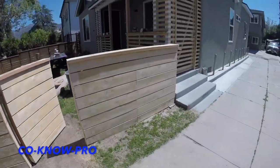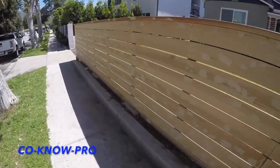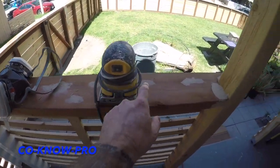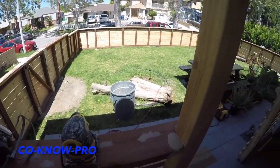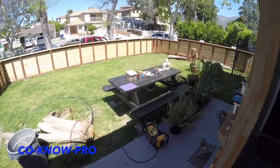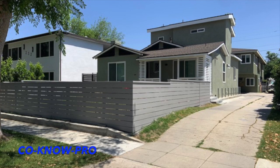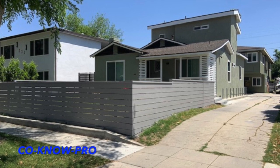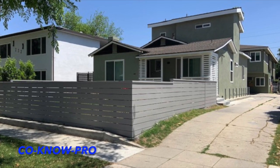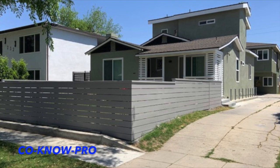I puttied everything — basically all the knots and nails — went through a gallon of Elmer's wood putty and put it all on with a two-inch putty knife. Now with my respirator and sander, I'm going to sand everything down with 150-grit and it comes out really nice. Then we prime it and paint it. All done — you can see I primed it and painted it, but you can also stain it or leave it a clear coat. Hope you enjoyed the video; if so, please give us a thumbs up, subscribe, and share on social media. Thank you everybody — Kono Pro, peace.